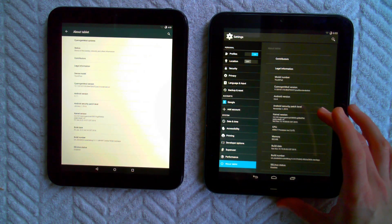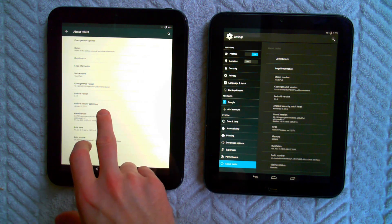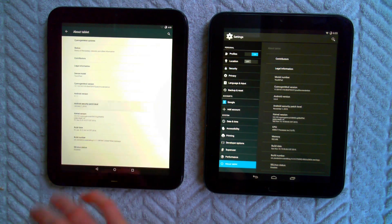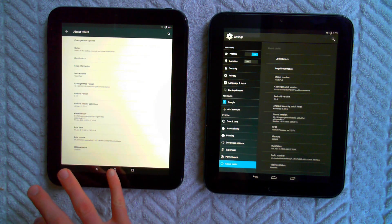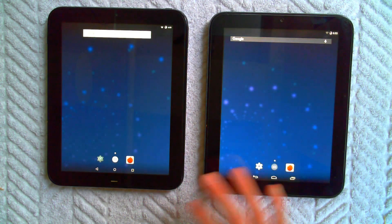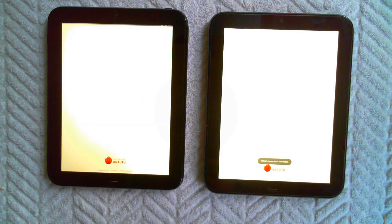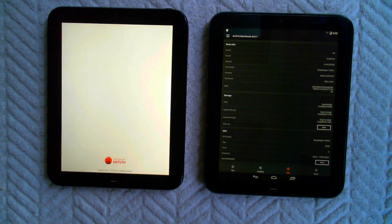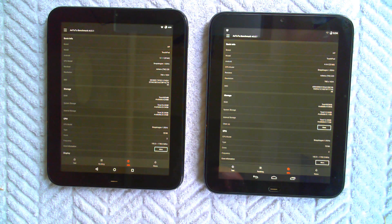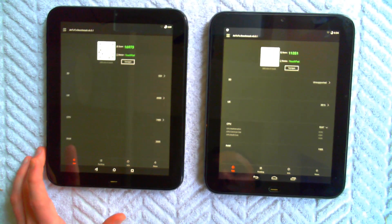This even has the Android security patch level that is currently installed — that's a new development. So what I really want to do here today was quickly show off some benchmarks between the two, to kind of help people get an idea for what kind of performance numbers these guys are putting up.